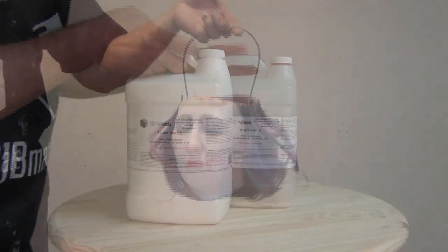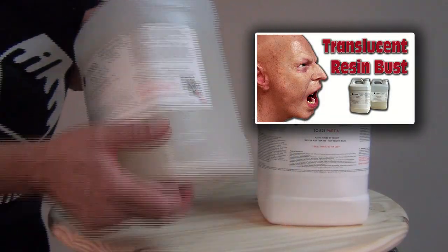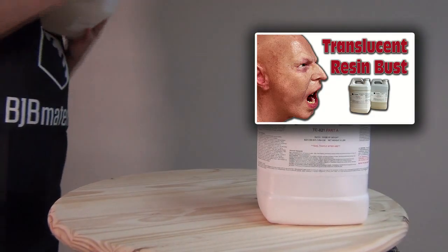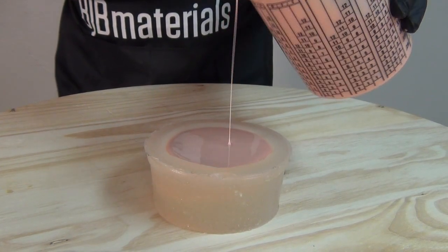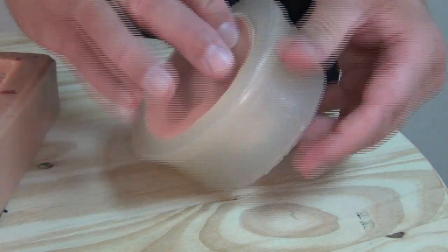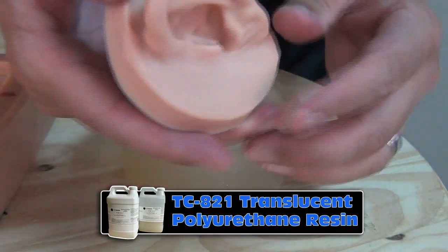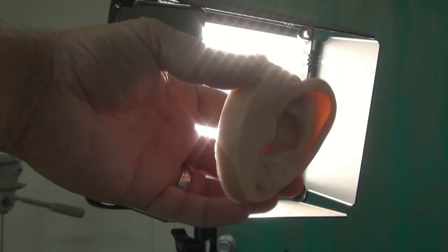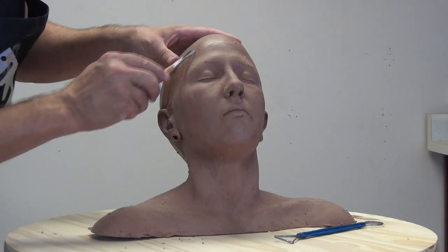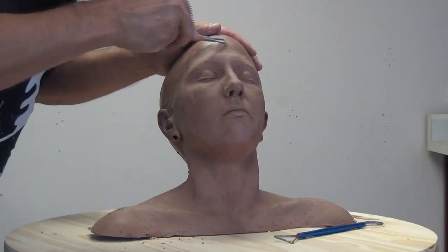As I've mentioned in previous mold planning videos, it's always a good idea to start with your casting material and work backwards. We're going to be casting the finished head bucket in TC821 translucent resin. I found that TC821 does a great job of replicating the translucency of human skin but in a hard plastic — ideal for display busts and medical simulators. Light passes through it just enough to offer that realistic translucent look of organic tissue, but in the form of a hard plastic.